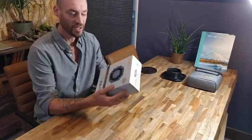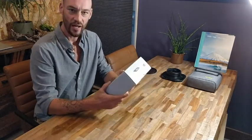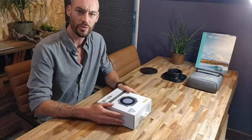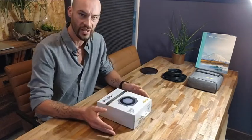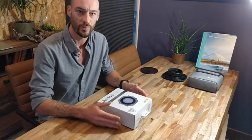Hello everybody. I've just received this beautiful NiSi S6 filter holder kit in the mail and now we are going to see what is inside. I'll also do some comparison with the old filter holder kit, the S5, and we'll see what the differences and similarities are.